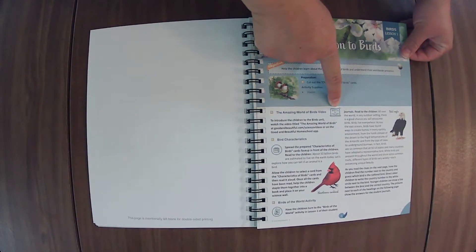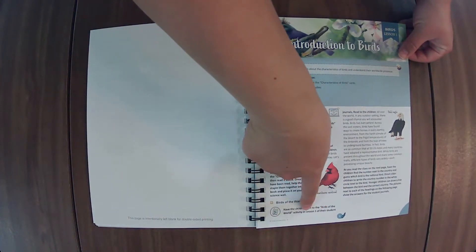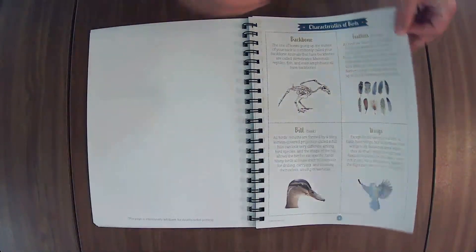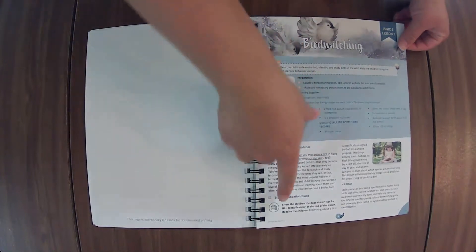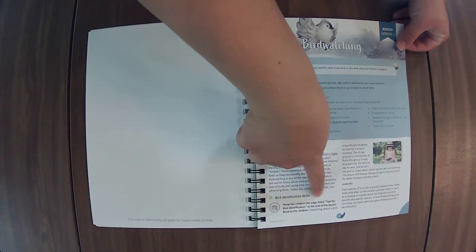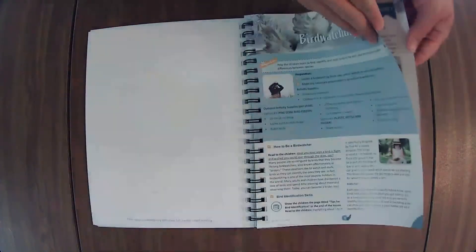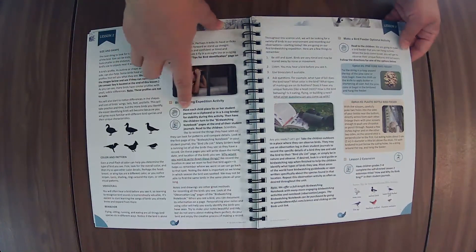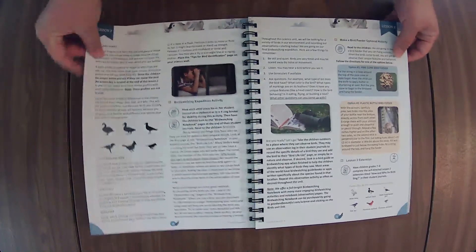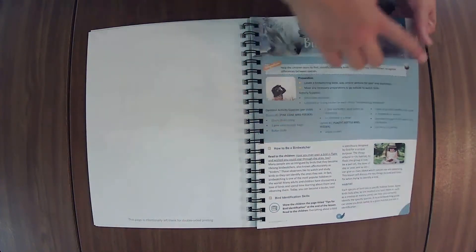You have 'watch an online video.' I like that they put a little note for when they're in their student journals. There are little cards here. It says 'show the children the page titled tips for bird identification,' and that's probably going to be this one right here, so that is helpful. Here's where it shows you that it's a hands-on activity, so you can look for these icons. They might tell you here what the supplies are for, so that you can see if that's something that you want to pick up.